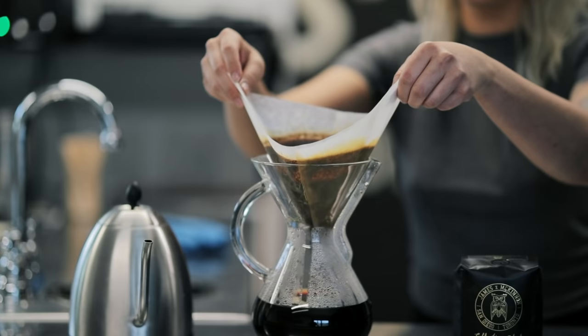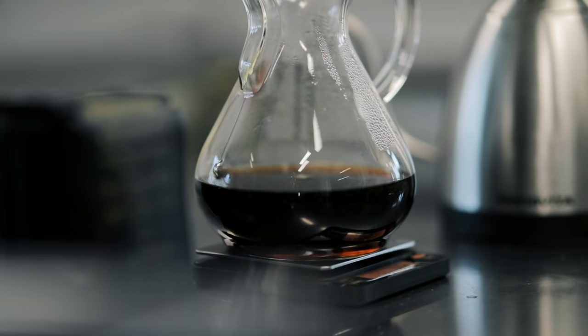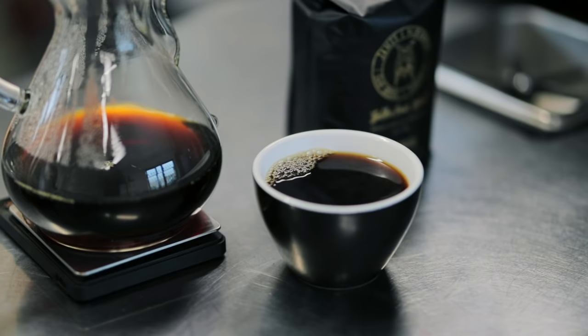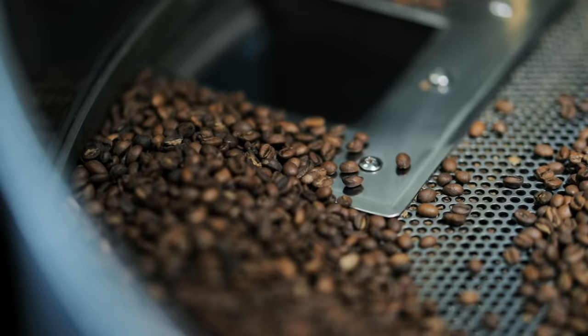It varies depending on your personal preference, but once you've finished, ditch the filter, give it a little shake to let in some oxygen, and you have just made one delicious cup of coffee using a Chemex. Your life will never be the same — this method will probably ruin coffee for you everywhere else. The coffee is the sweet part; the bitter part is everything else.